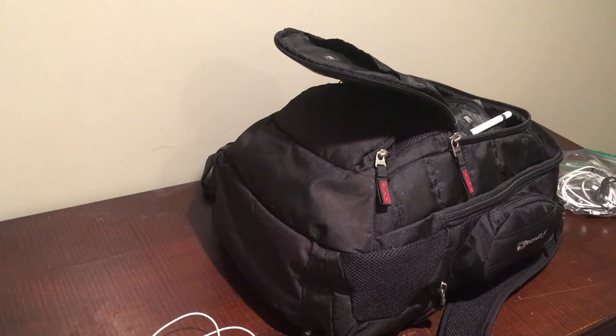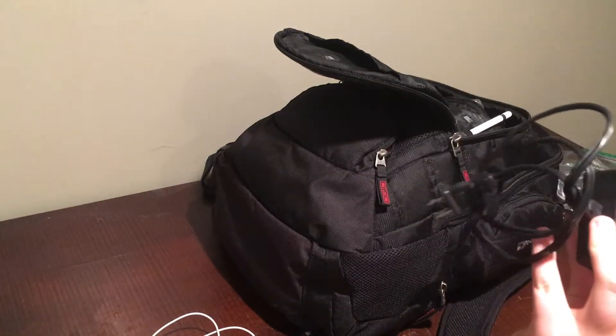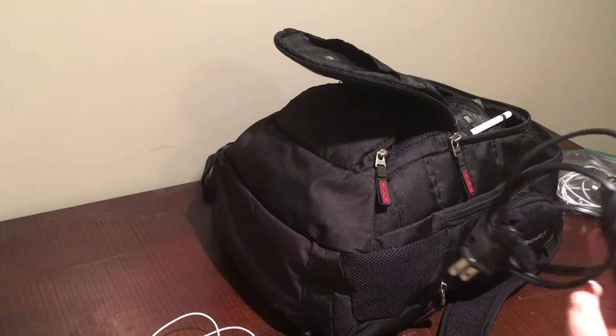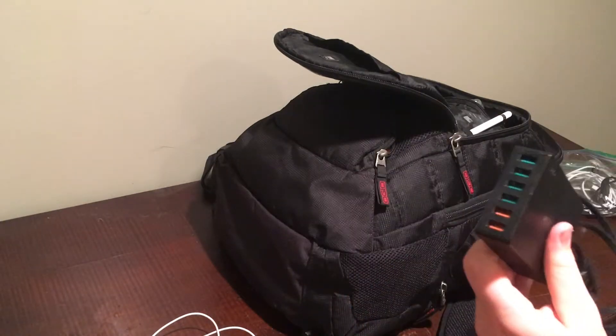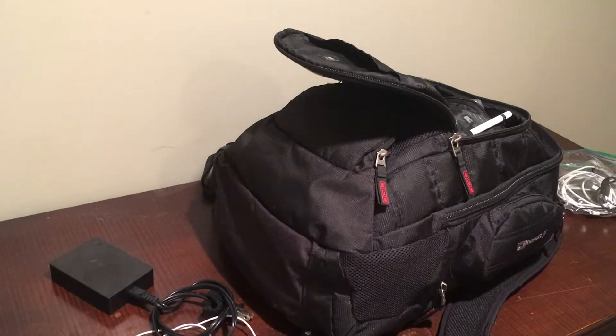I also decided to bring along the Elephant battery station for my last series. And this is an Aukey 6-port — I think it's Qualcomm 3.0 — really fast charging. It's a 6-port right there, and I need that while traveling because we don't really have as many outlets.